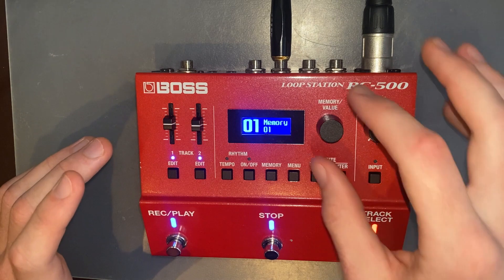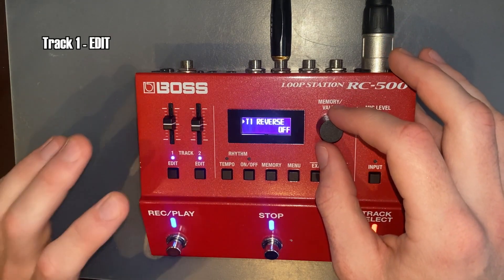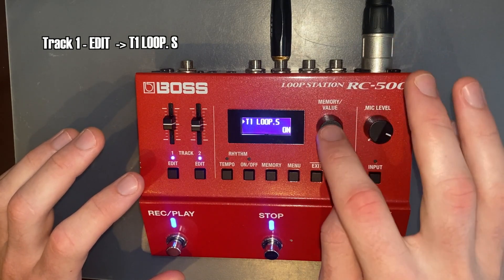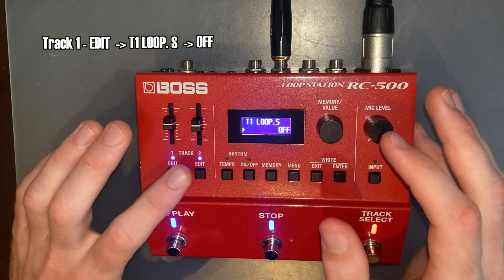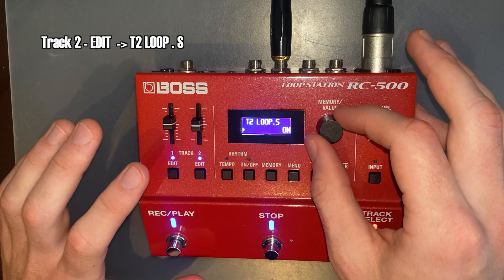So you're going to use this knob here to cycle across on track one. You're going to press edit, and you're going to cycle across to Loop S. Press down to select. You're going to change it from on to off. Do the same for track two — edit, press down, on to off.